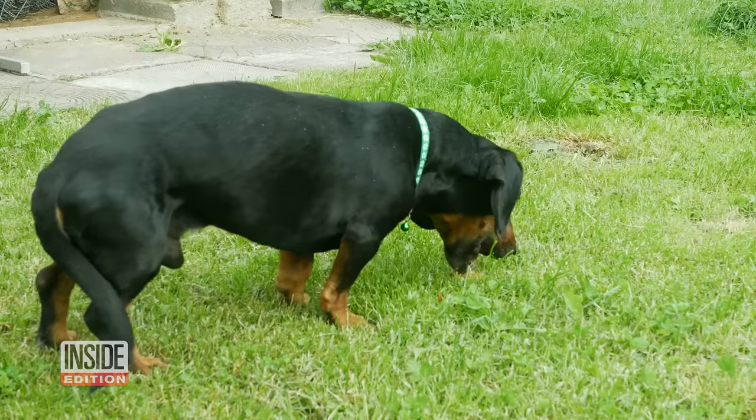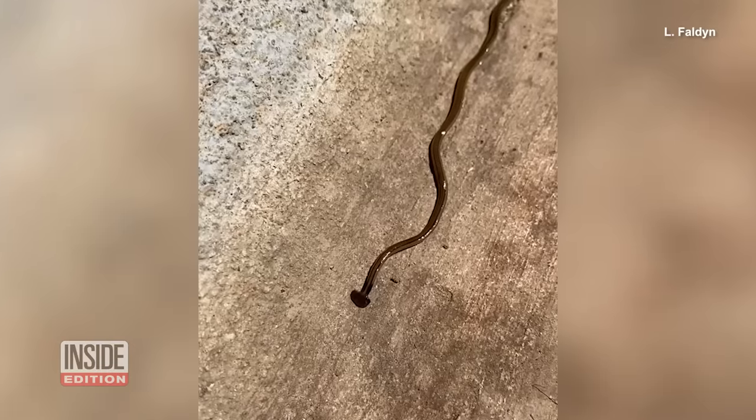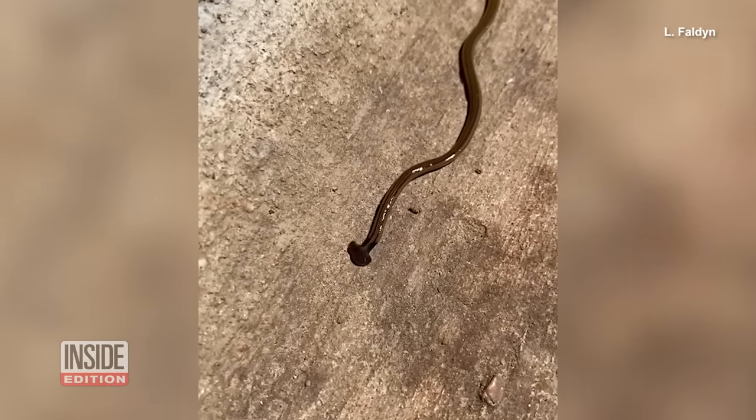The flatworm does survive afterwards. I had vet clinics calling and reporting that yes, they had a dog that was sick, and the flatworm was alive when the dog threw it up.